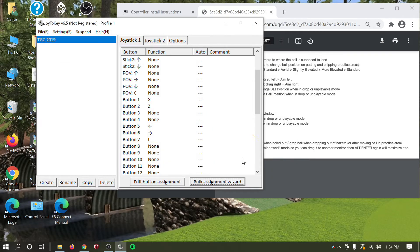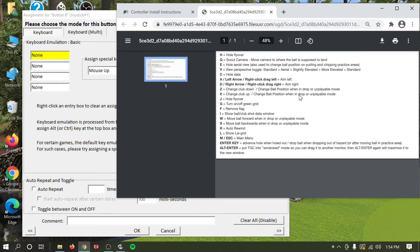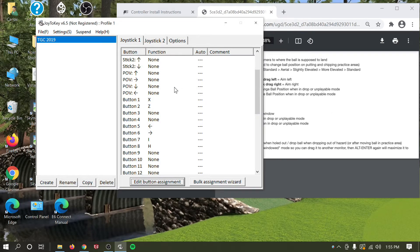Next is flyby — that's button number 8. Click Edit Button Assignment and go to your shortcuts reference to find the flyover shortcut. There are actually two flyover options; go ahead and use H. If that's wrong, try J. I'm pretty sure it's H, but if it doesn't work just update it. Click H and hit OK.